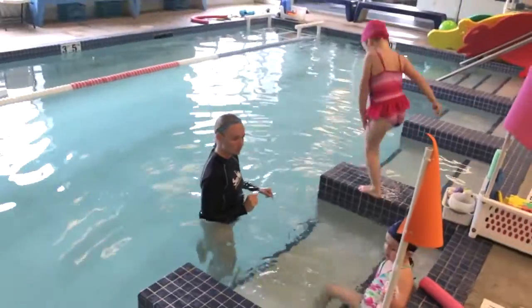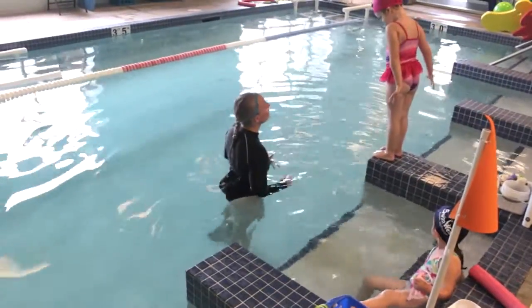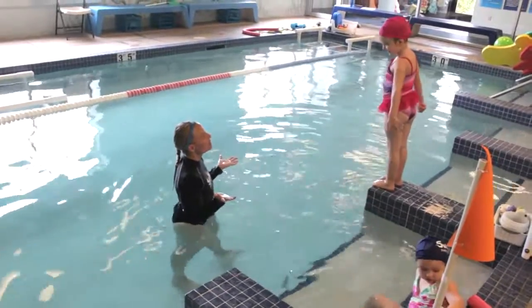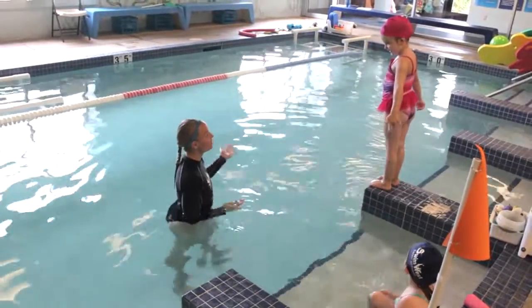I want to jump from this one. Good choice. Okay, what are we going to do after we jump in? Swim back. Swim back to where? To the side. To the side. Are you ready? Big jump in.